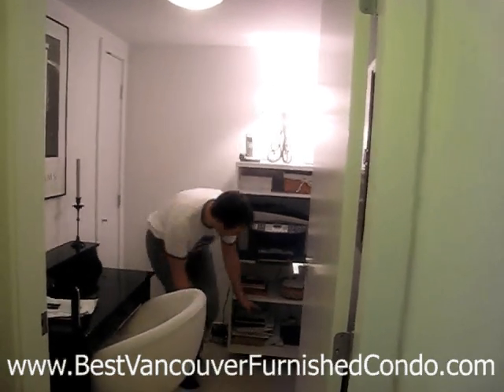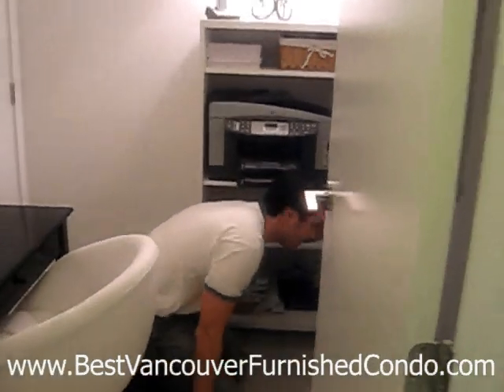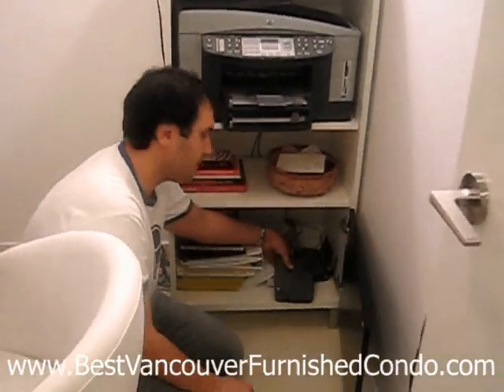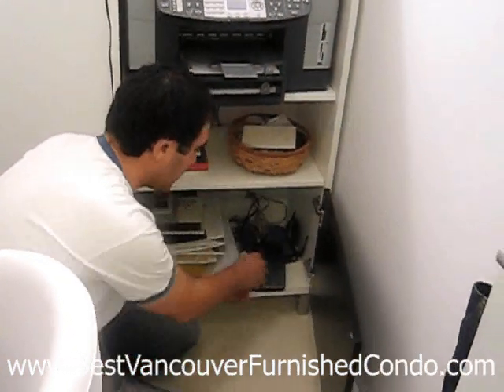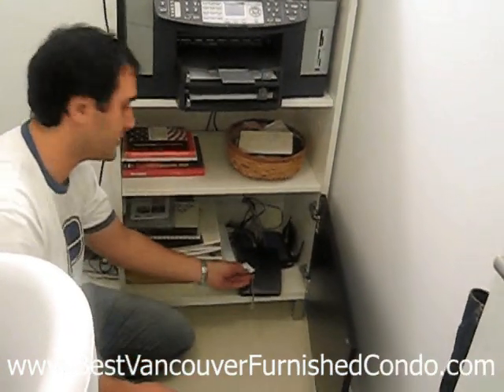One important thing to note: the fax machine is not connected. So if you need to send or receive a fax, you're going to have to come down here. This device right here is a Vonage device — it's Voice over IP — and you'll see a phone line here with a piece of paper on it that says 'fax.'